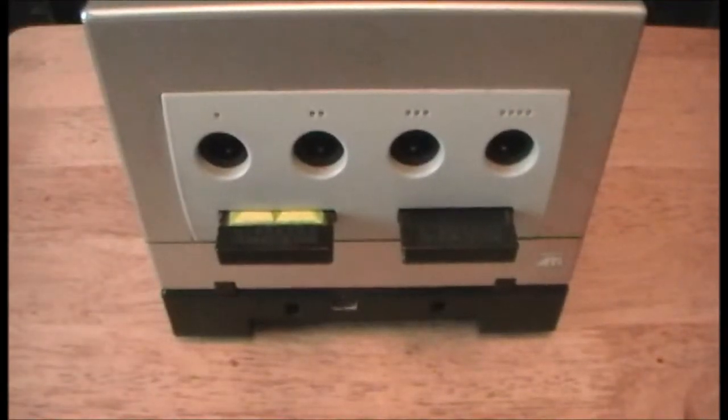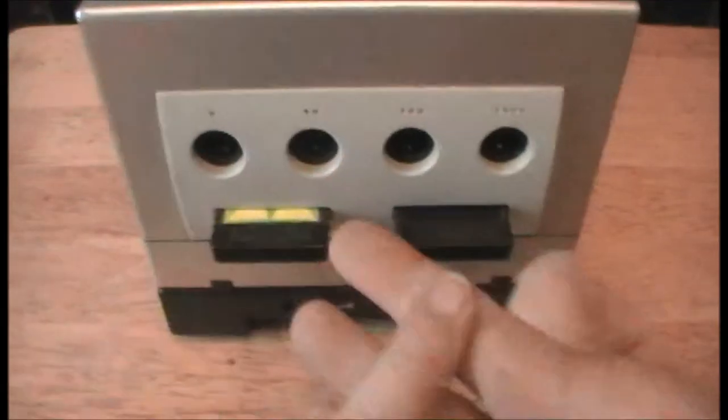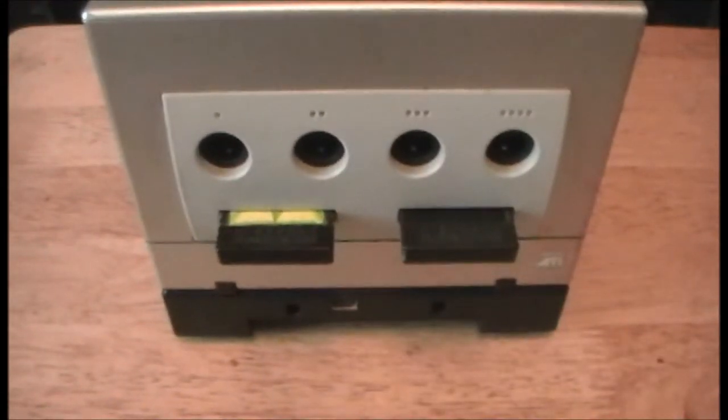When you have this Game Boy Player attached to your GameCube, you have a plethora of games to play. You're talking about almost the entire library of Game Boy games, Game Boy Color games, and Game Boy Advance games. There are a couple of exceptions: games with motion controls such as Yoshi Universal Gravitation, WarioWare Twisted, and Kirby Tilt and Tumble.